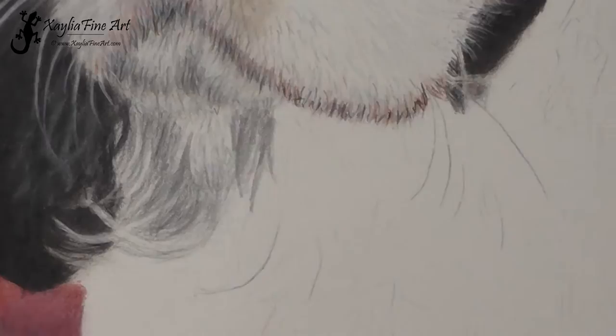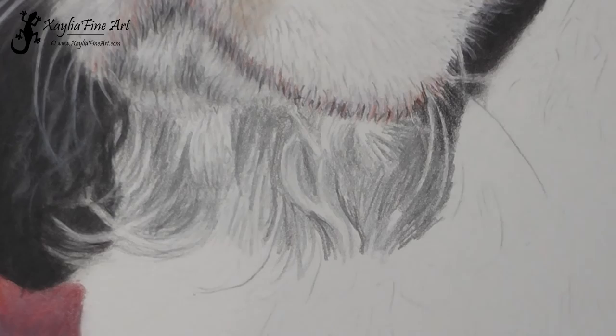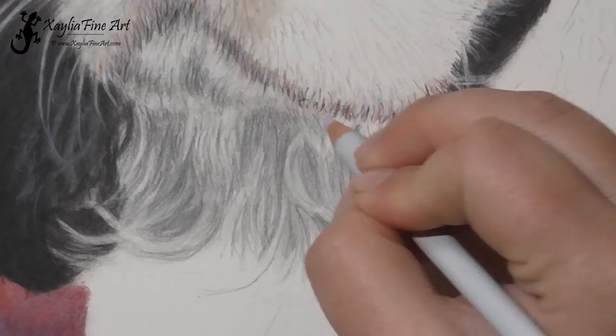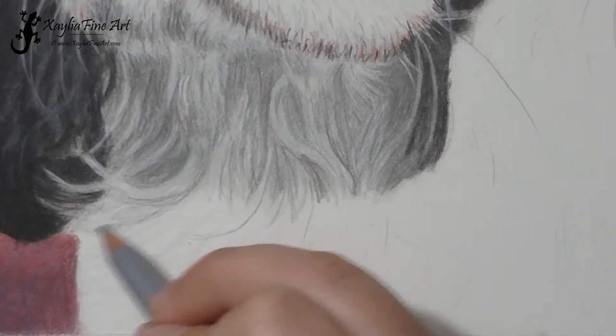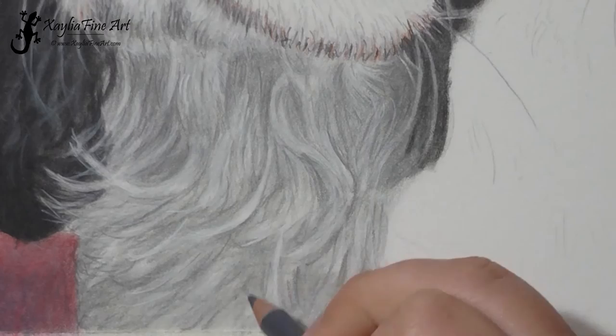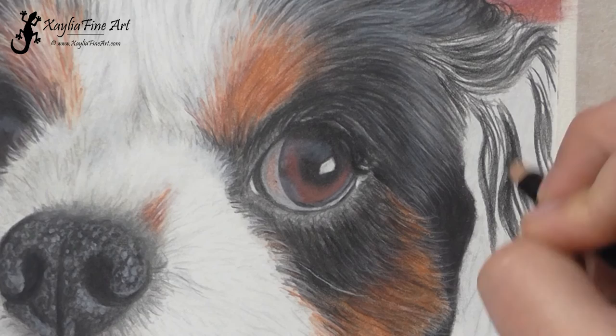On to the fur on the neck — it's white fur, but when you look at the reference photo, none of the fur is actually very white. It's all shadowed from the head. So I've used a lot of greys, all cold greys — cold grey 1, 3, and 5. I just did long strokes because this fur is quite long, and I've focused mostly on the clumps of fur rather than the individual strokes. You don't want as much detail on the neck as you do on the face, because you want the focus to be on the details of the face.